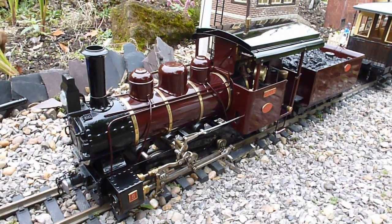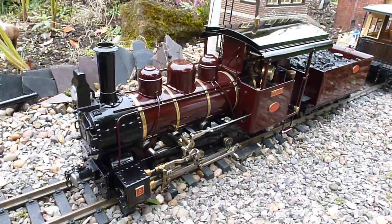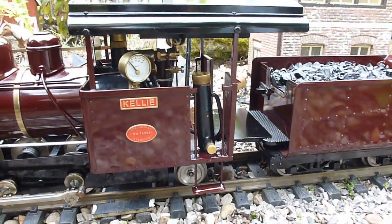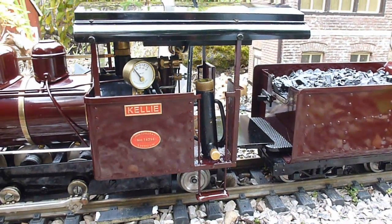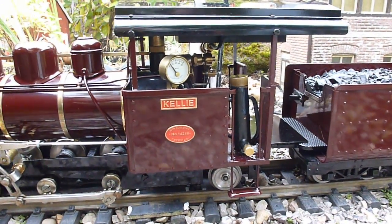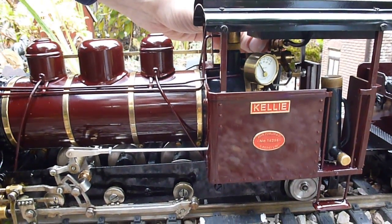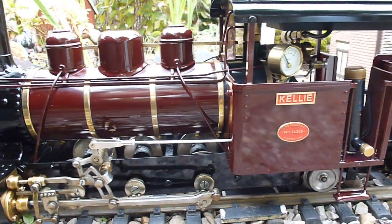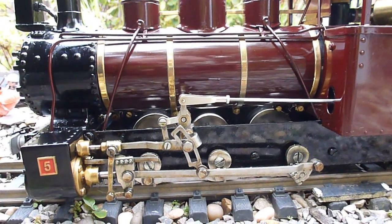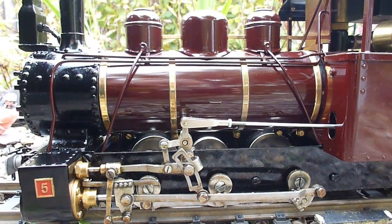This locomotive will take between four and eight minutes to come up to pressure where we're able to use it. After the fire has been going for about 30 seconds, I'll turn the burner up. You can now hear the fire burning, heating the water in the boiler up to a pressure where we'll be able to use the locomotive.